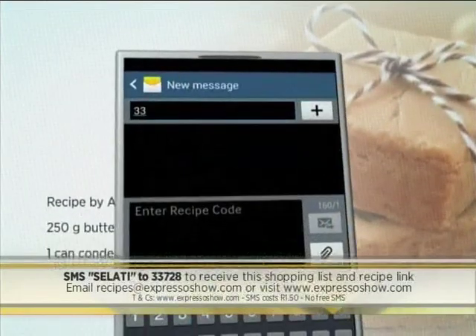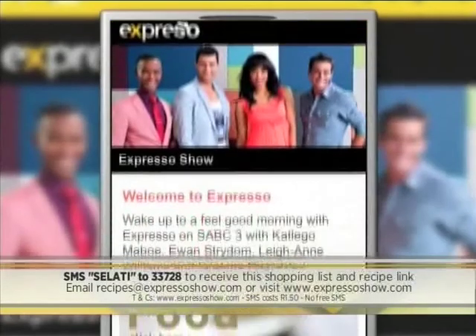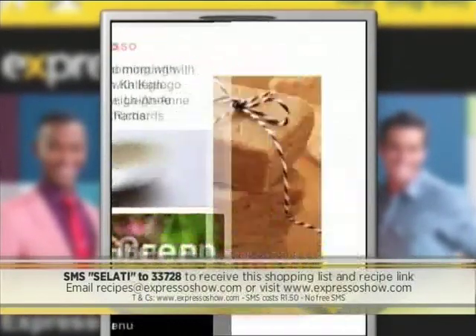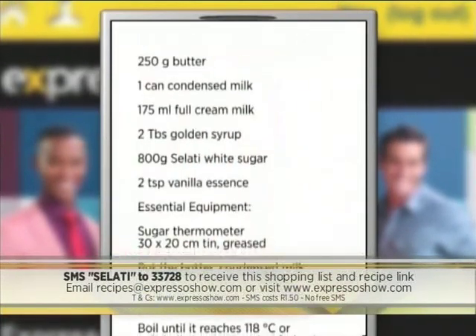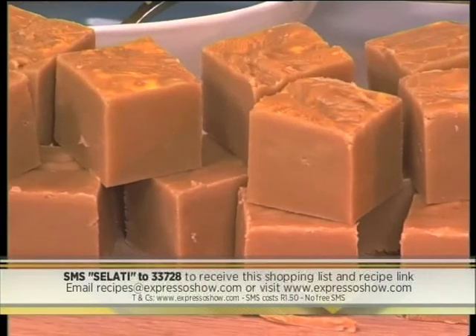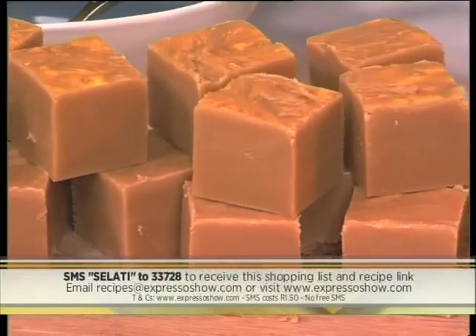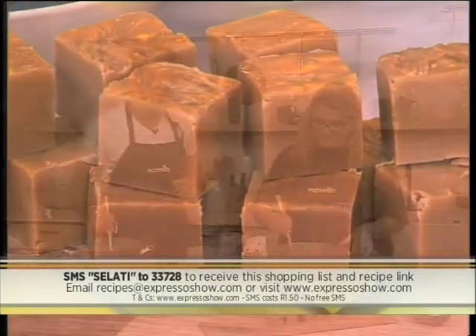SMS the keyword SALATI to 33728 to receive the shopping list on your phone. Click on the link provided to view the recipe on our Mobi site. SMSs cost R1.50 — no free SMSs. T's and C's apply. That keyword once again: SALATI to 33728. We'll send the shopping list and also add a link to the recipe that you can follow.